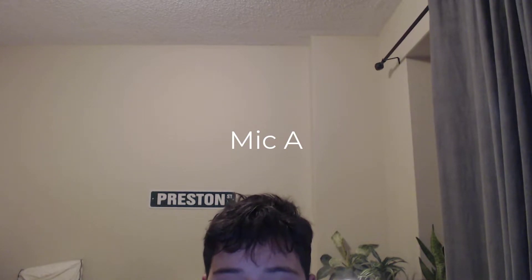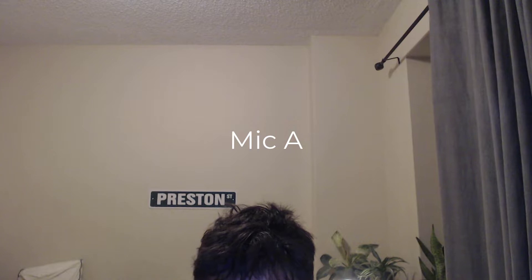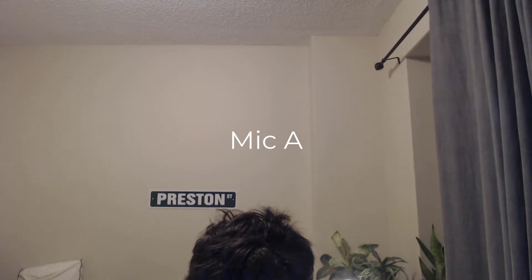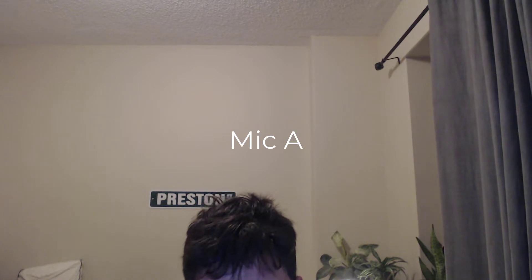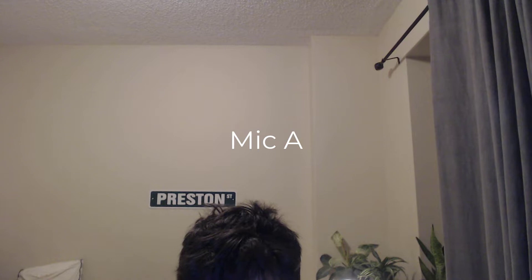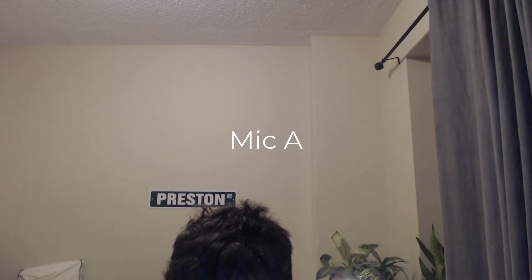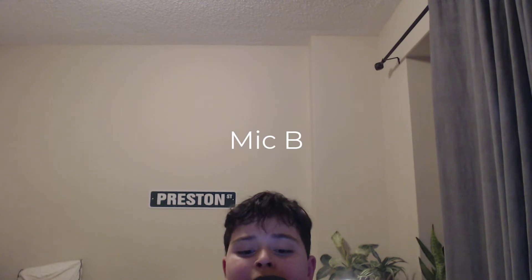This is Mic A. Hello, testing. This is Mic A. Now, first: in your browser, click Google Translate. Now with Mic B: in your browser, type Google Translate.